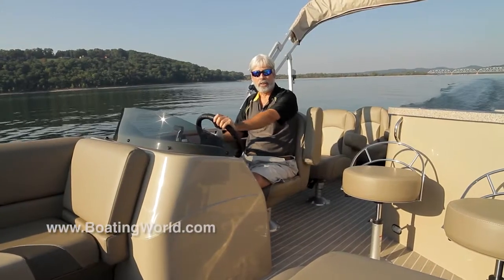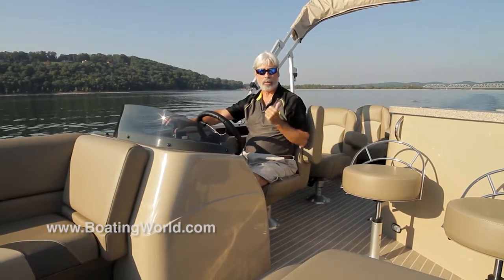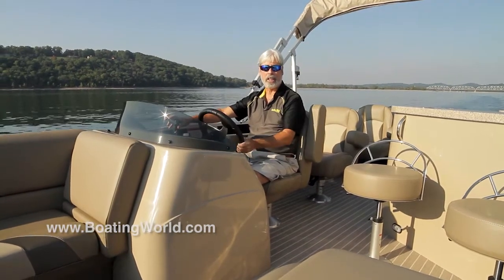We just finished testing the Suncatcher V322 GT. This is by G3, which is a Yamaha company, so it's no surprise that we have a Yamaha 150 on the back.